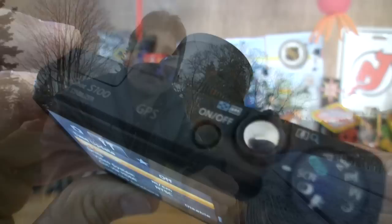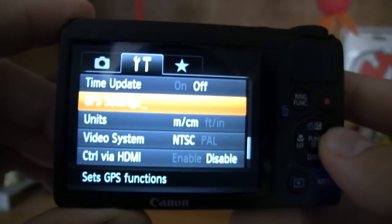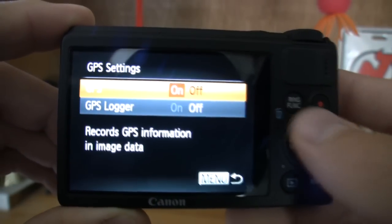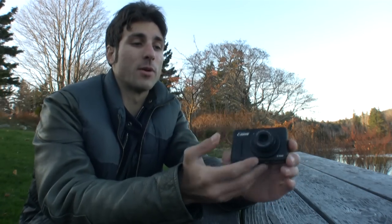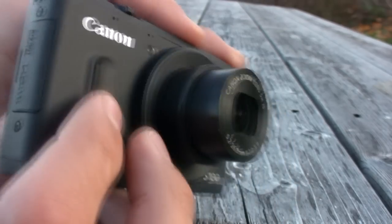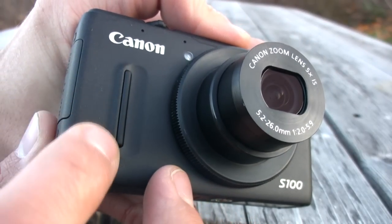Canon put GPS on this camera, so it can now do GPS logging, and it has a Maps utility using Google. On the design front, you'll notice that this camera is bathed in a sexy matte black finish, and it's got a grip on the back and a front grip as well, so it's easier to shoot with.